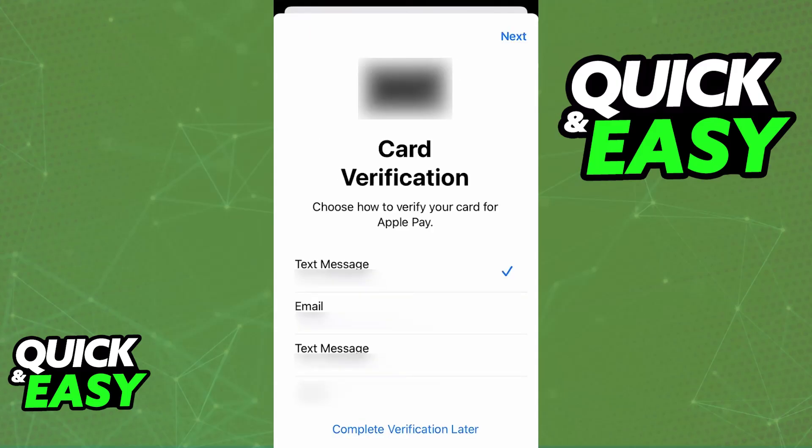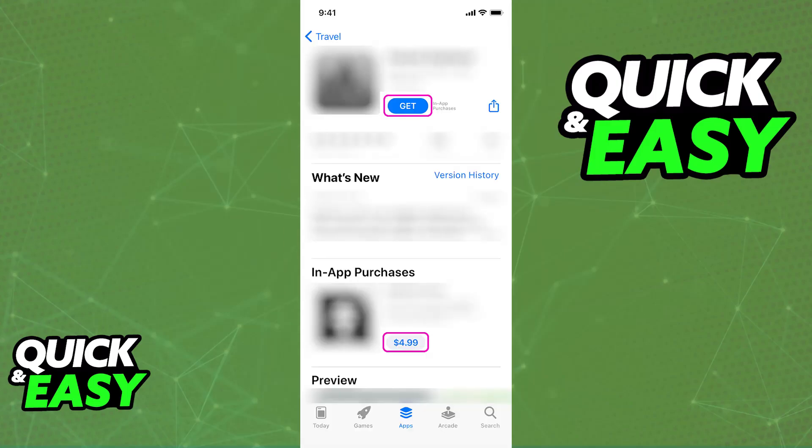After you fill out all of the details, you will have to verify that you are the owner of this card through any of the means available. Once the verification steps are done, the card is going to be linked under your Apple Wallet. Now you are ready to use Apple Pay with your iPhone SE.